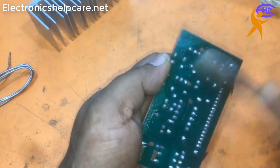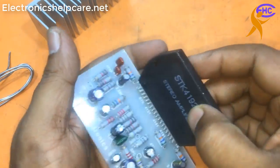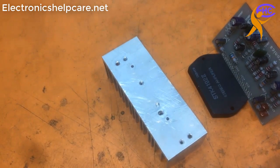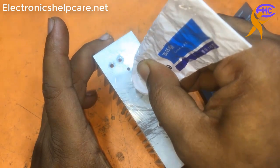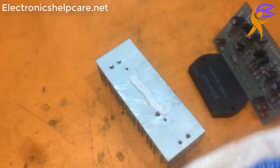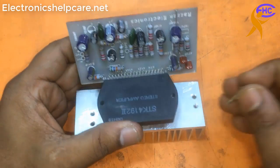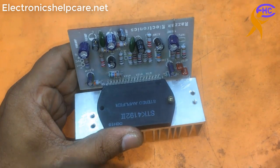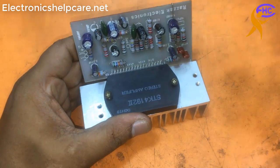I am using thinner to clean this circuit - you can also use petrol or diesel. Now the circuit is ready to check. Now I am going to fix it with the heatsink. Always use thermal paste - this thermal paste fills up the gap between the IC and heatsink. The thermal paste is very important for this IC, and not only this IC - thermal paste is very important for every electronic IC.